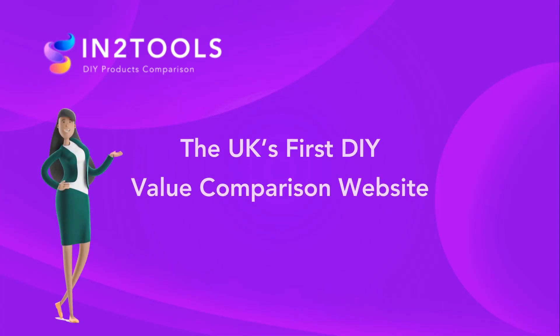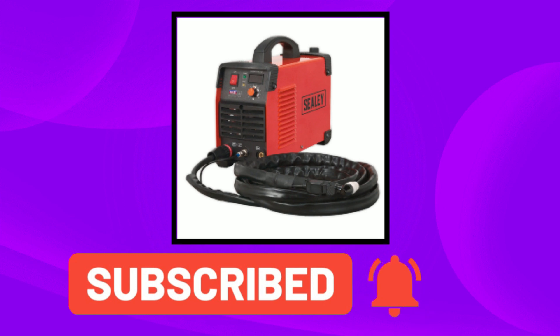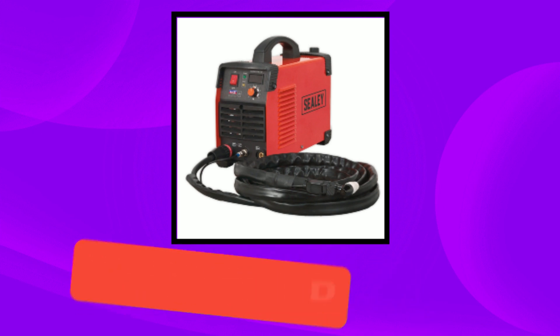InterTools is the first DIY value comparison site. In today's video, we have the Sealey Plasma Cutter — links are in the description below. Let's get into today's video.